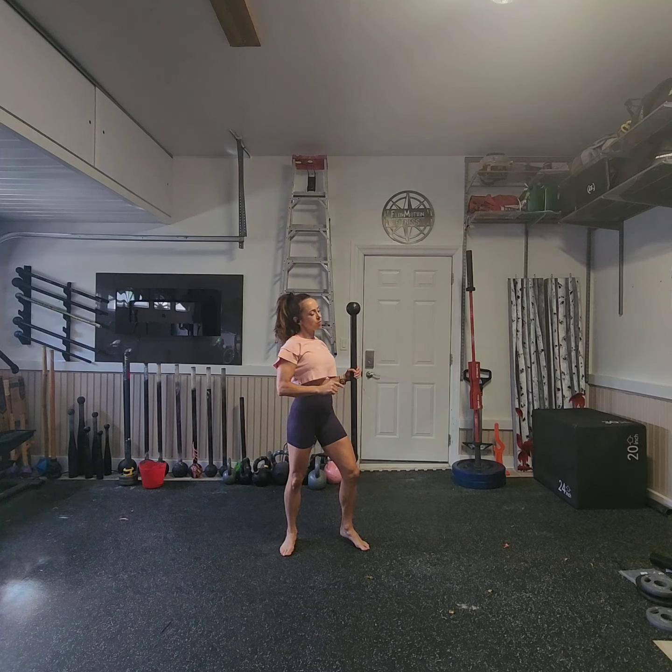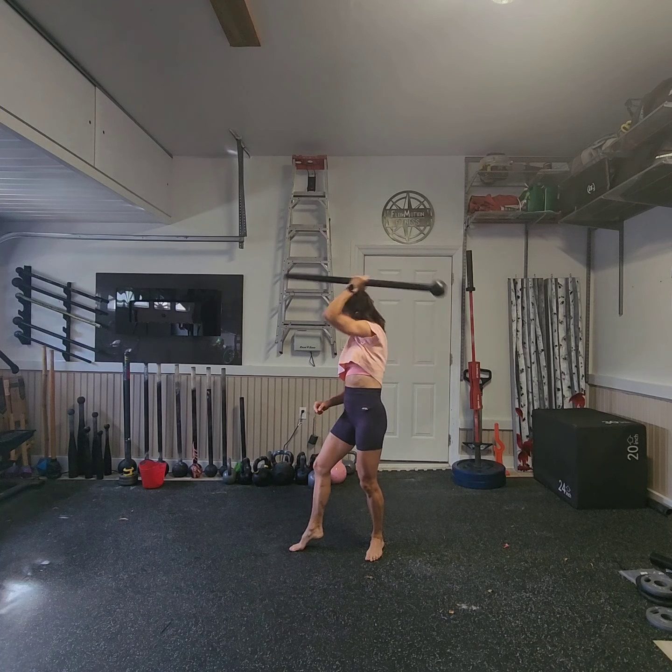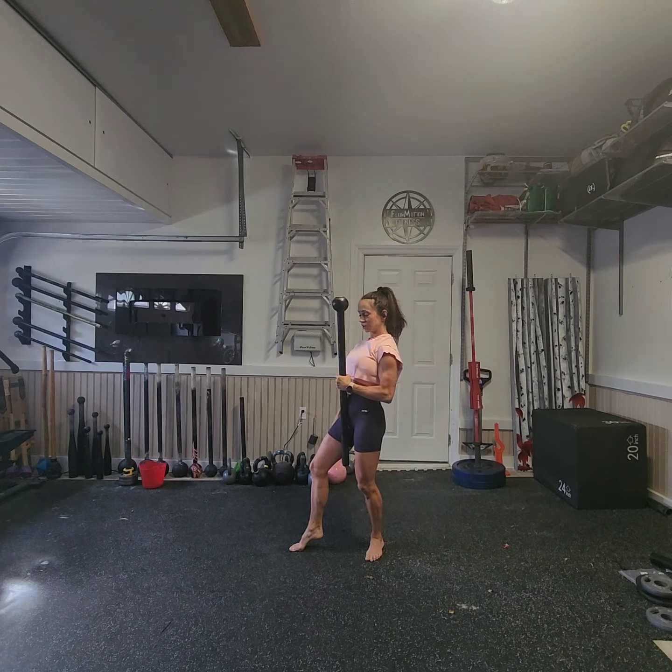Now, from here, I'm going to scoop into a bullwhip. From here, I'm going to splash, pivot to the opposite direction, release, and catch the globe.